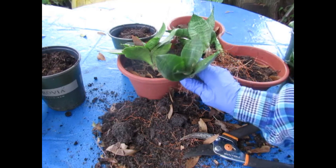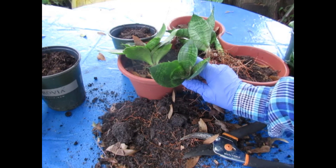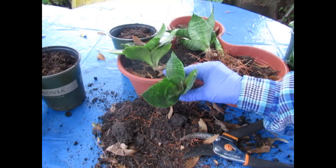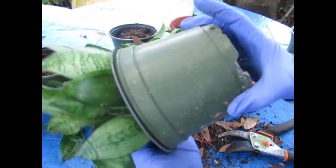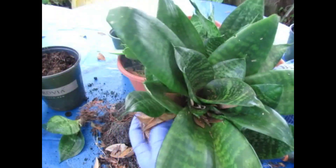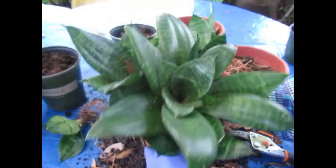These make fantastic dish gardens and terrarium plants because they don't get big — also fairy gardens, little creature gardens, rock gardens, anything you want to do. They have a shallow root system, so when you're repotting you don't need anything really deep, but you want a little something with some width or girth around it.